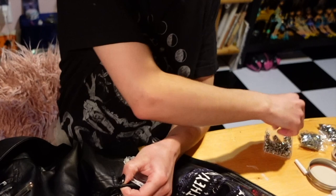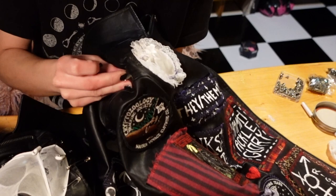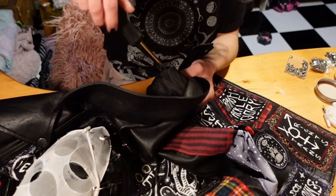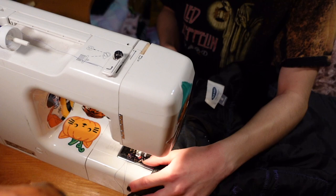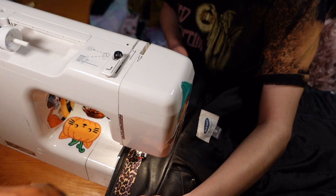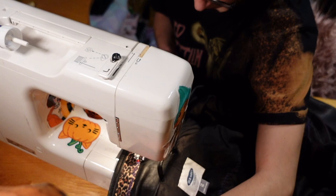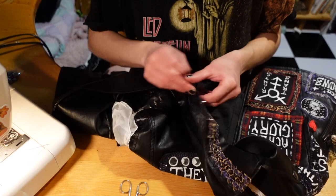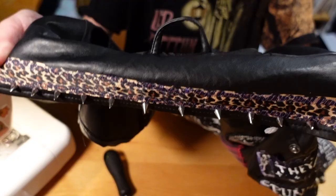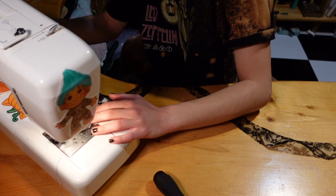I'll link some stores below where you can buy studs and spikes at affordable prices. I'm attaching them all around the shoulders on both sides. Once that's done, I decided I also wanted them on the collar, but to add a little extra I used some leftover cheetah print ribbon to add a little stripe to the collar. I'm just sewing on that stripe and then poking holes to put little spikes all across the base of the collar. I freaking love the look of spikes, especially with cheetah print — and they're really fun to run your fingers over when you're bored.